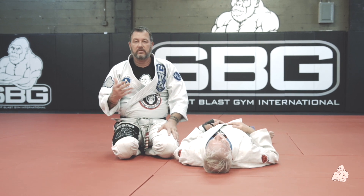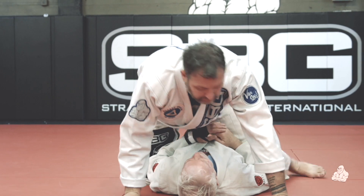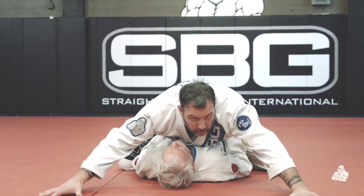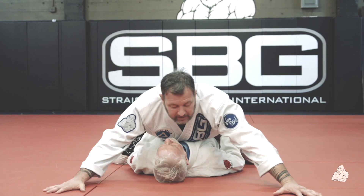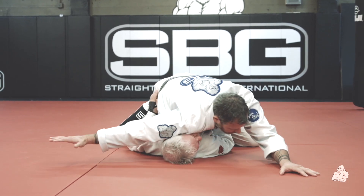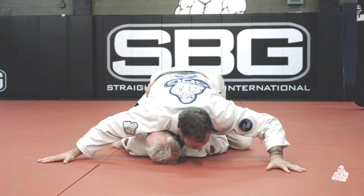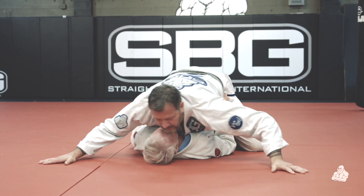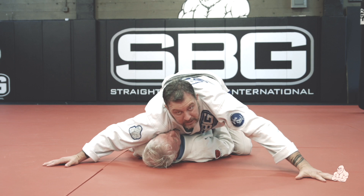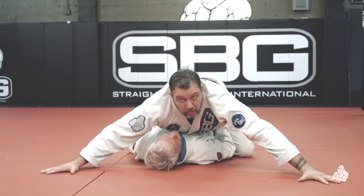Like we talked about in that first clip, we always have to start with posture first. I'm mounted, my feet are connected in that prayer feet position, I'm low, my hips are connected, my hands are out at 45 degrees on both sides, and I'm looking for maximum surface area. I'm using my shoulder, using my body — as Brian goes side to side I just shift my weight from one side to the other, and it's difficult for him to make space.